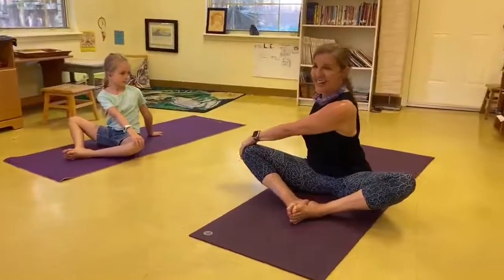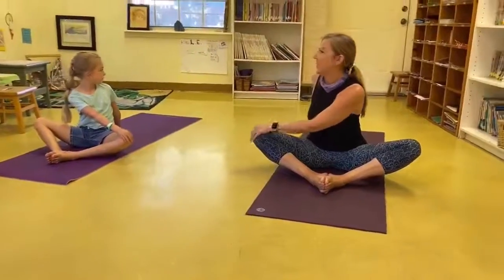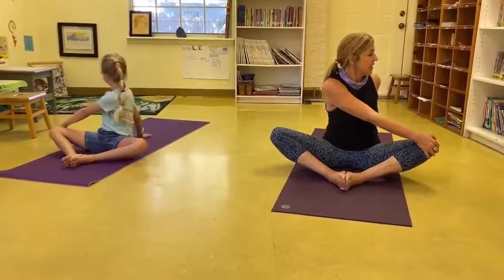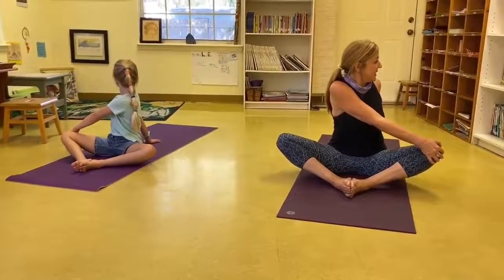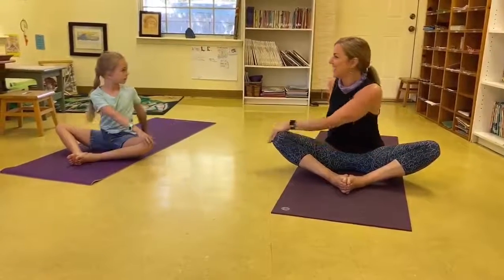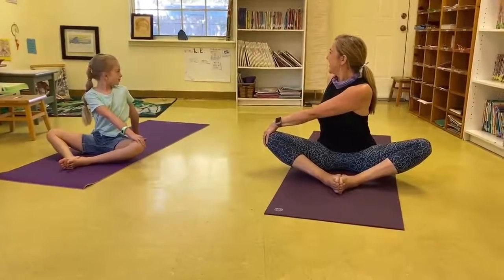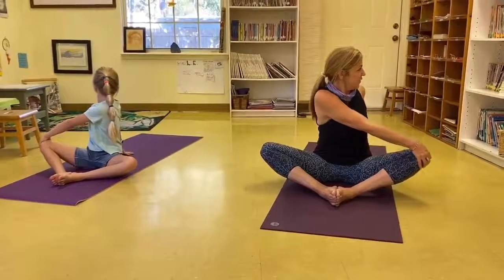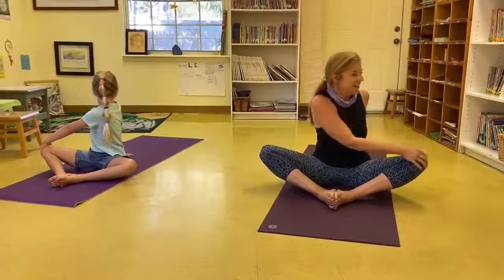Now, opposite hand to opposite knee — look behind you. And come back to center. Twist to the other side. Sit up straight and tall, twist, come back. We'll do each side one more time. Sit up straight and tall, come back to center. Twist, twist.